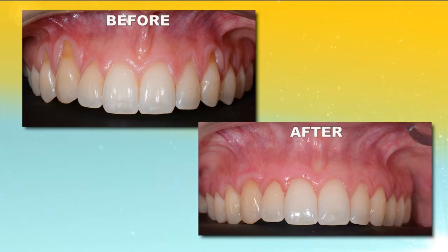Other factors associated with gum recession are gum disease, of course, orthodontic treatment, and sometimes even genetic factors. So how does Pinhole Gum Rejuvenation work? How is it done, and how does that compare to conventional gum grafting?